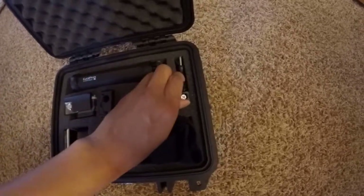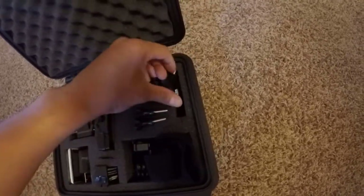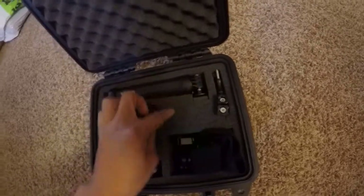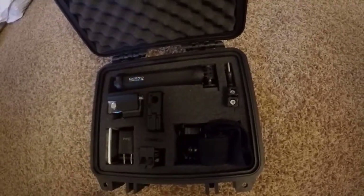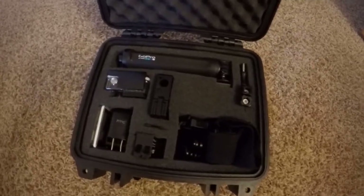On the side here are your screws. I stacked them up like this just because it's easier and to save space. And this opening right here will be for future expansion, so hopefully I can get the filters for the GoPro.